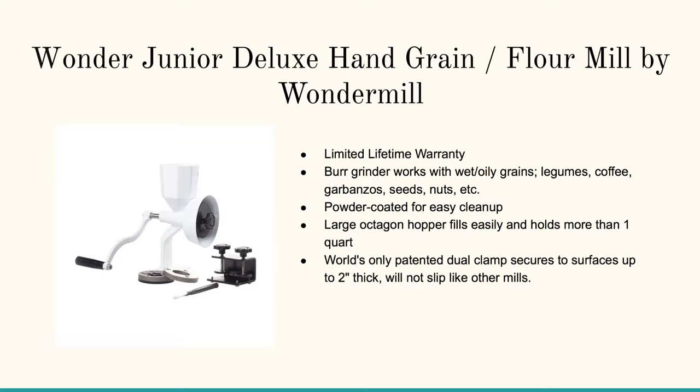Now if you're concerned, as I am sometimes, about grinding flour without electricity, then you've got the WonderMill Junior Deluxe hand grain flour mill. I like this one — it's got a pretty good-sized hopper and you can feed in about a cup and a half to two cups at a time. It does give you a bit of a workout, but if you don't have electricity it's going to work out pretty awesome.